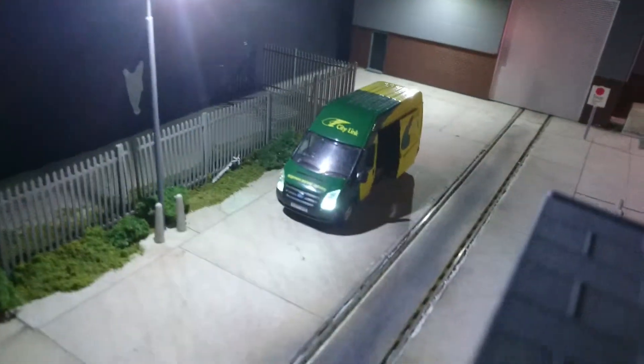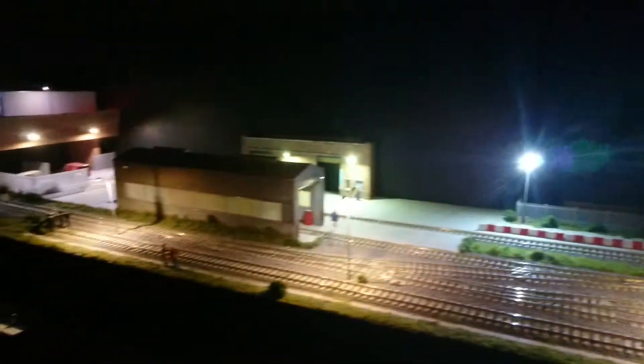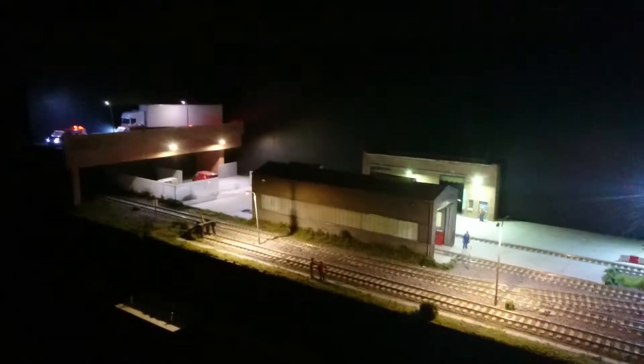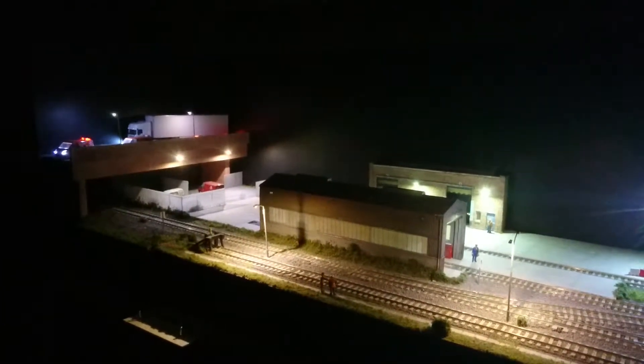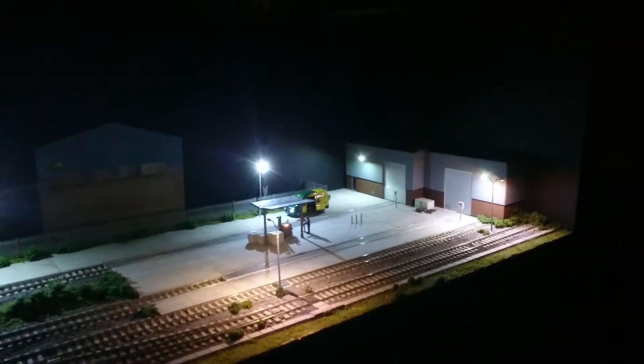Just zoom in there on the new phone we fitted the other day — see all the lights working on that. The layout is always designed to be the nighttime layout. If you agree, it does look good in the dark. Just thought while it's dark, just turn off all the lights and show you what it looks like.